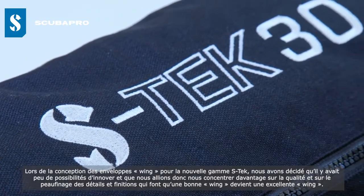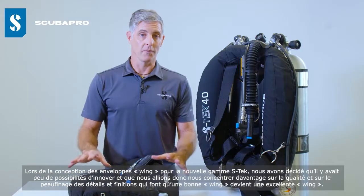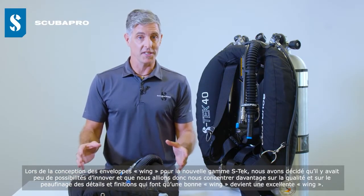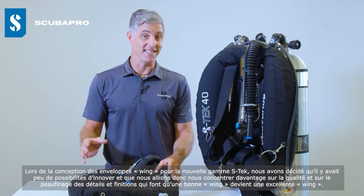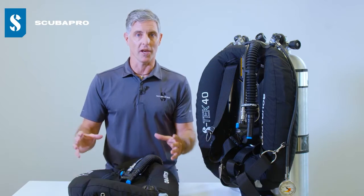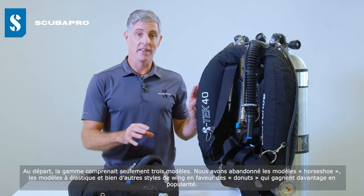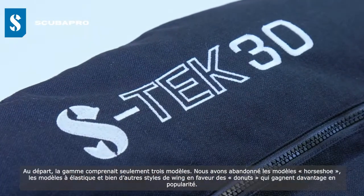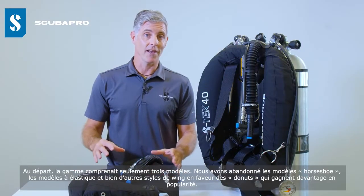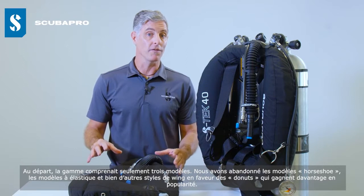When designing wings for the new S-TEC line, we decided there wasn't a lot of room for innovation, so our focus is really around quality, fine-tuning of details, and the small finishing elements that make a good wing into a great wing. There are only three models in the range. We've moved away from horseshoes, bungees, and other wing styles in favour of doughnuts, which are gaining more universal popularity.